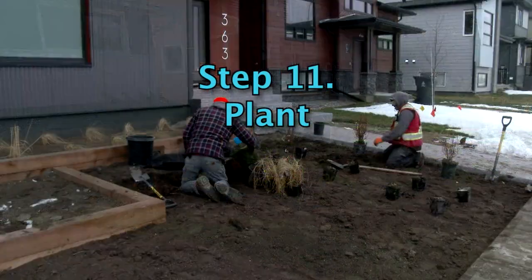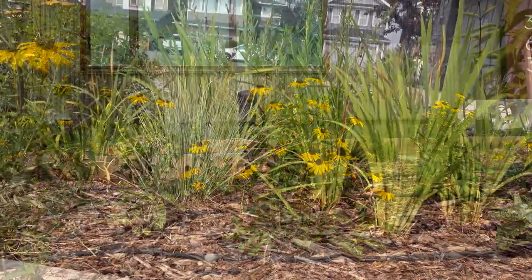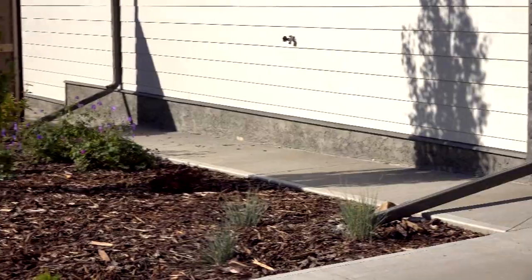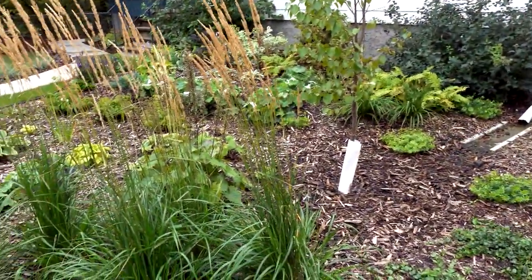Rain gardens can be planted with any combination of plants that tolerate wide swings in moisture. Use native species as much as possible because they tolerate drought, don't need fertilizer, and provide habitat for native creatures, especially pollinators.